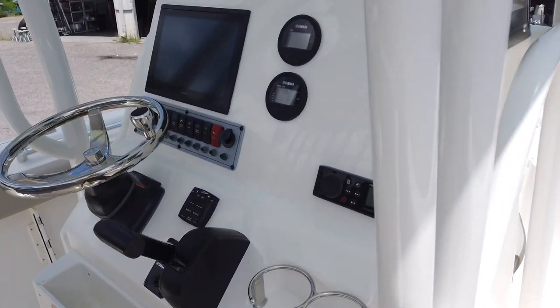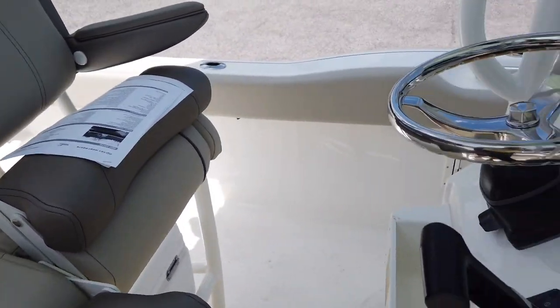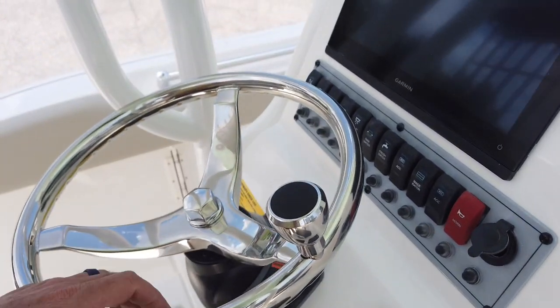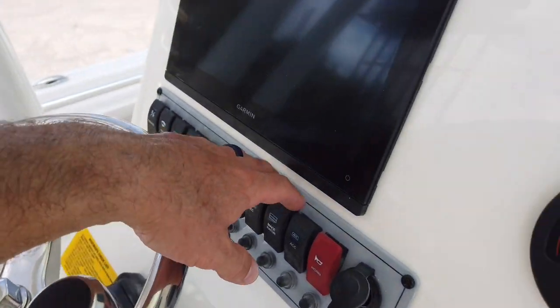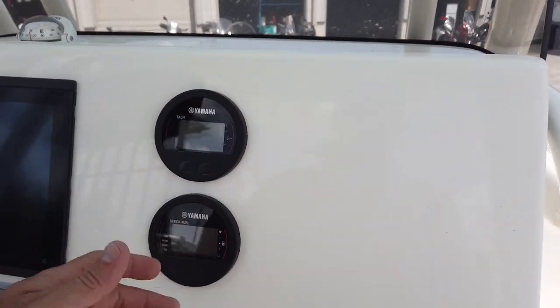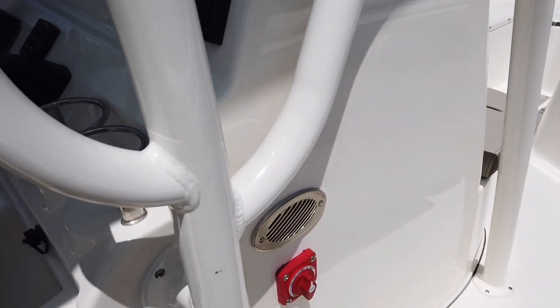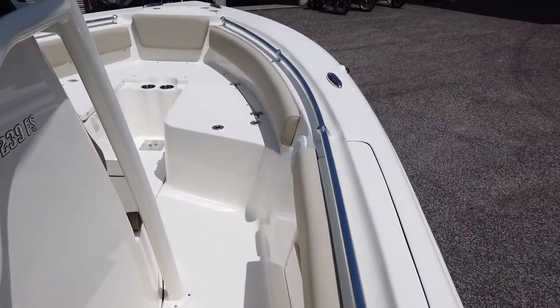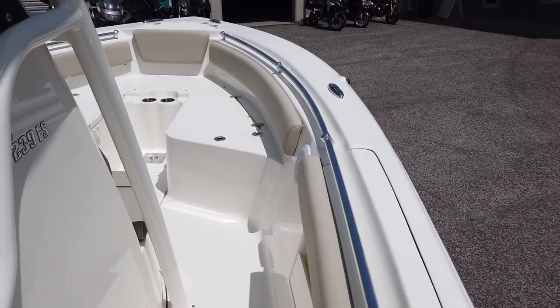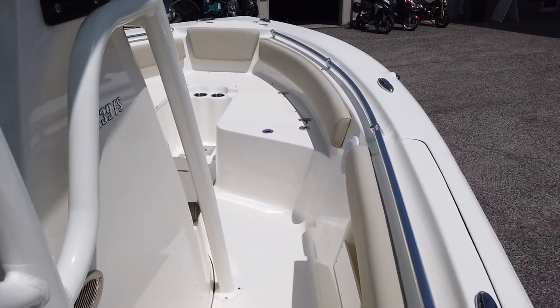Moving to the helm — you can see the finishes on this; it's a very nicely finished boat for what you're spending. There are fold-down bolsters, armrests were an addition, and it has a mechanical throttle with hydraulic steering and power assist. All your switching is done at the helm instead of integrated into the Garmin. We have a single Garmin with Yamaha gauges, an LCD screen, Fusion stereo with six speakers, and a battery switch standard on this model. Gunnel height is pretty good — not quite like the Crevalle since this one is kind of meant for near-shore and inshore river use.